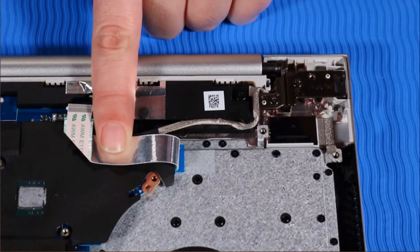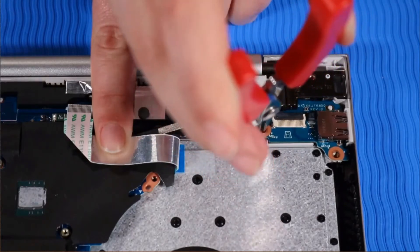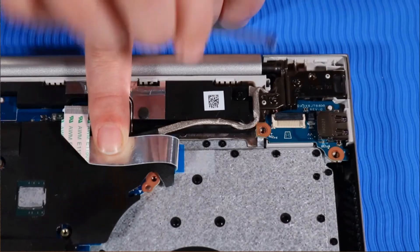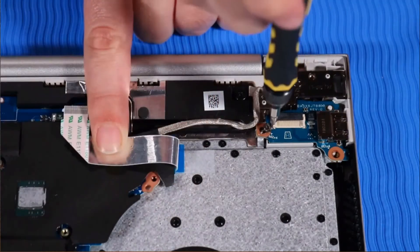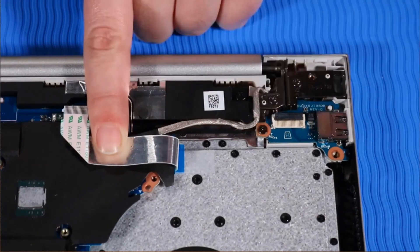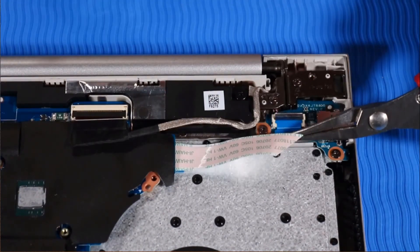Replacement: Place the USB board over its alignment pins and push it gently into its cutout on the top cover. Replace the two P1 Phillips-head screws that secure the USB board to the top cover. Connect the power button ribbon cable to its ZIF connector on the USB board.